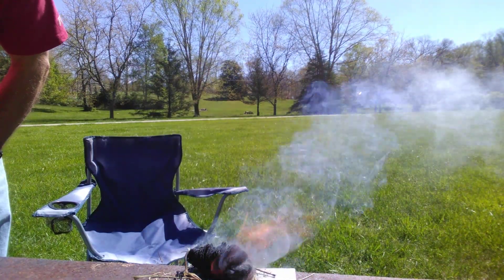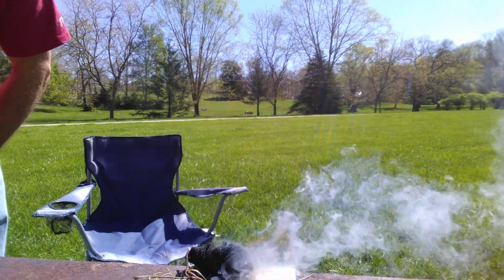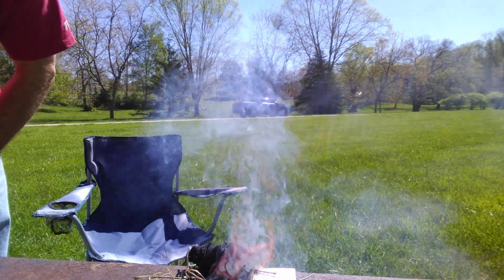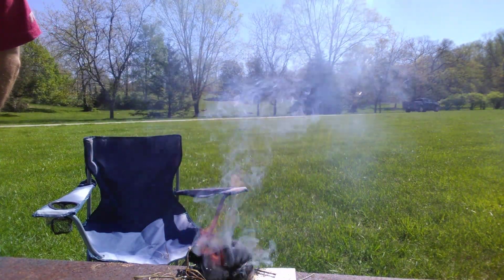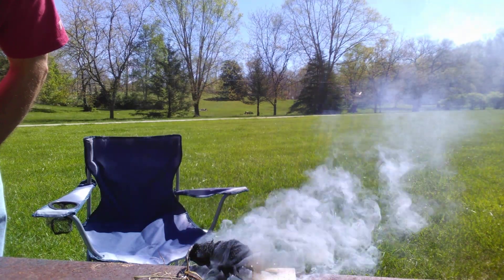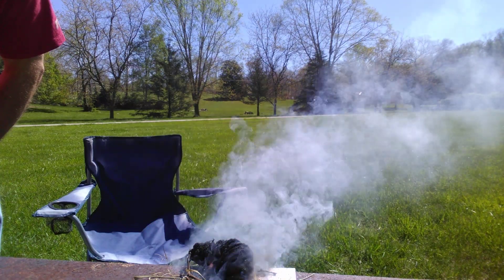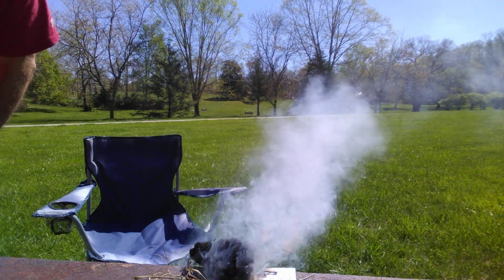So not only is Nutella great to eat, it also can be used as a fire starter. Thanks for watching, don't forget to subscribe, and I'll see you next time.